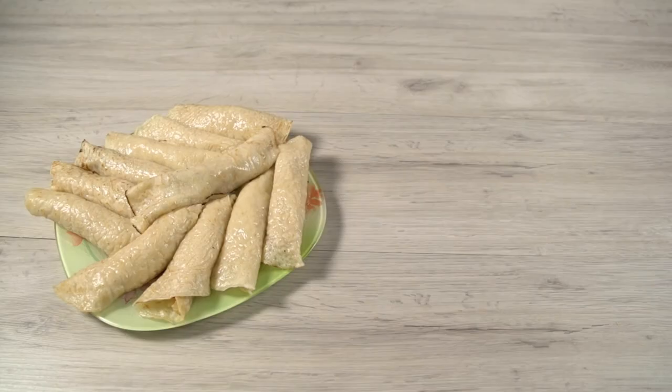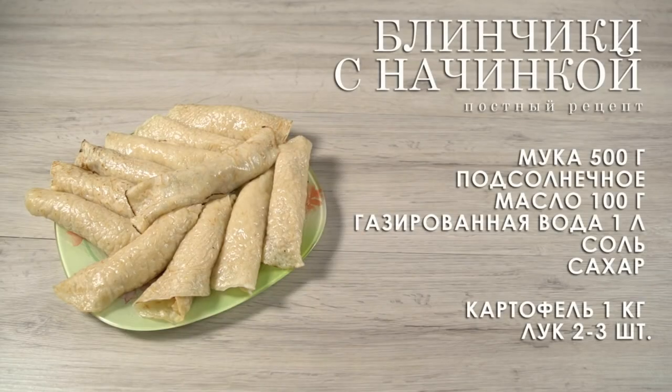Our lantern crepes are ready! Enjoy your meal! Bye, thank you.